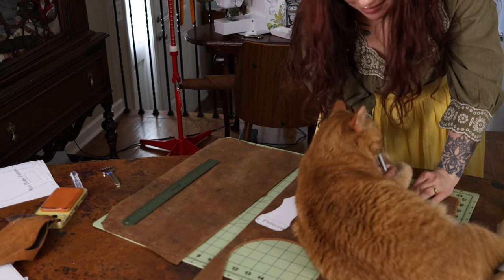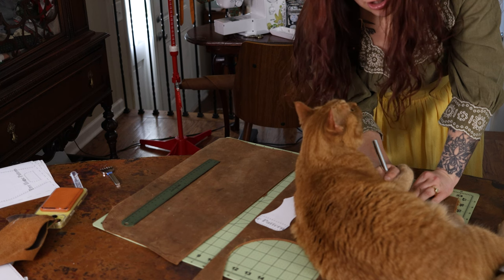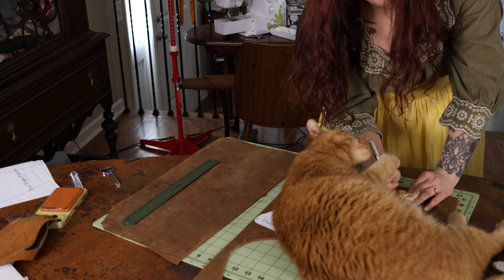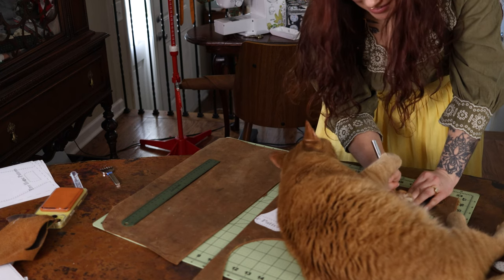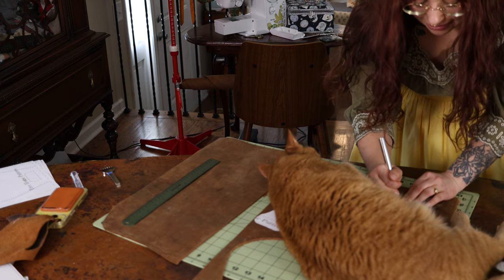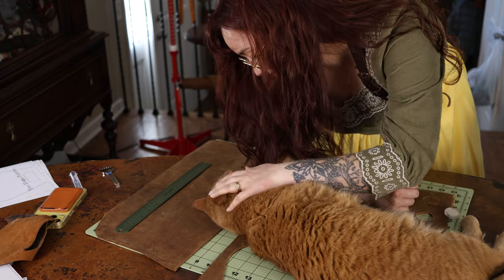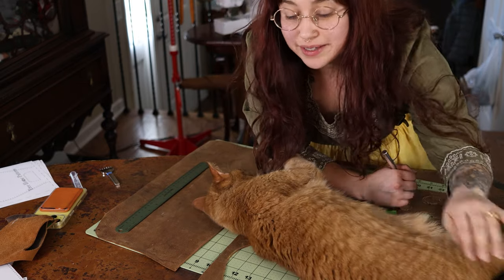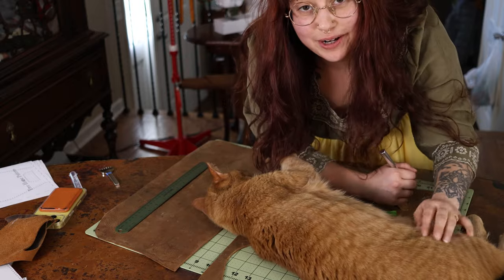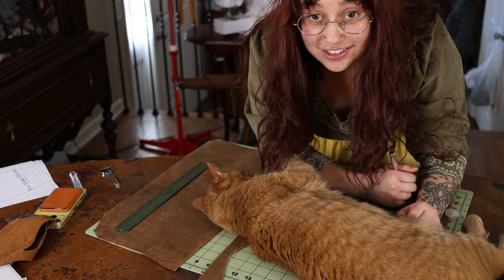Mr. P has commandeered my current position, rolling all over the leather pieces while I'm holding a very sharp exacto knife, so it's definitely not safe. He's very happy to be involved in this project — he's kneading my arm currently. Very adorable, hard to concentrate though.